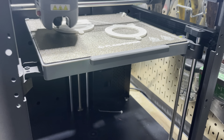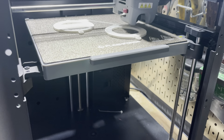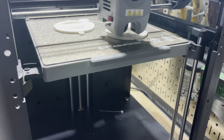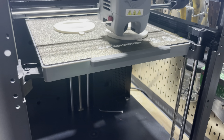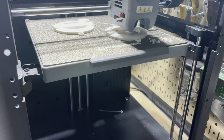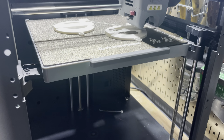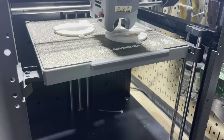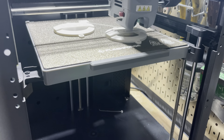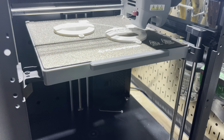On the left we're printing with support and you can already see the support forming. On the right there is no support, and you can see there's a gap in the middle of the model. It's forming that bridge but not forming a very nice one — there are gaps and lines that are not able to support themselves. Hence the support on the left is needed, and it's making it nice and smooth.